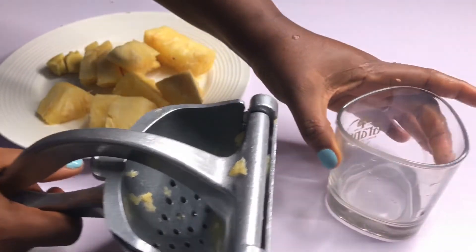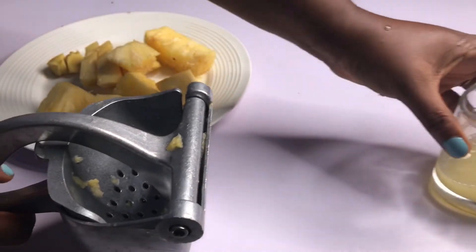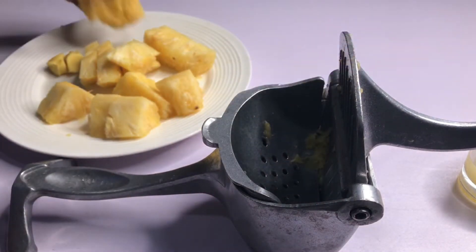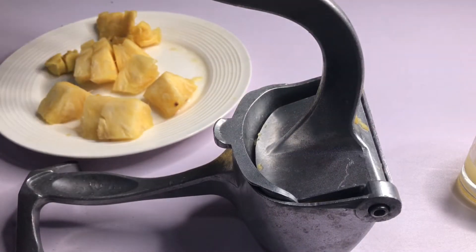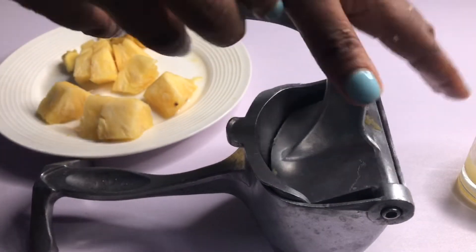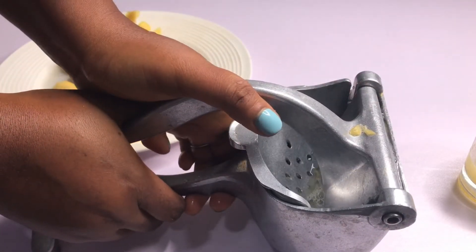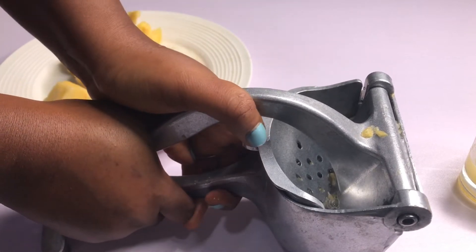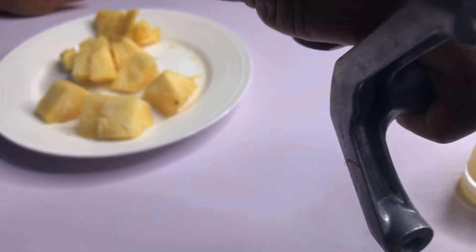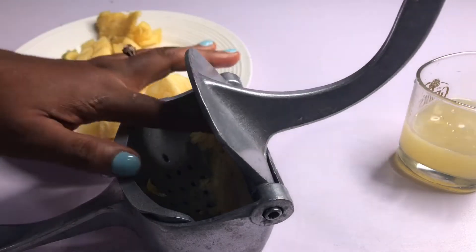I'm going to pour it into my glass cup. You don't have to do it this way if you don't have a manual juicer — you can blend it and strain it out, or if you have an electric juicer you can juice it. Make sure to add the ginger because ginger is very good for weight loss.